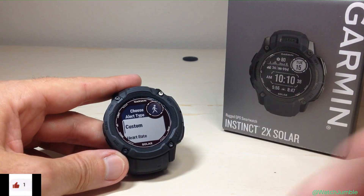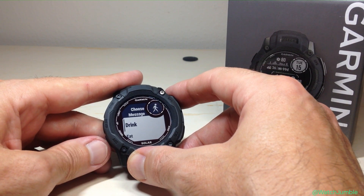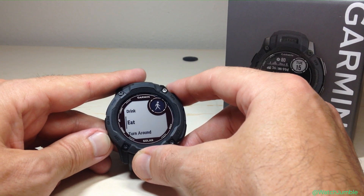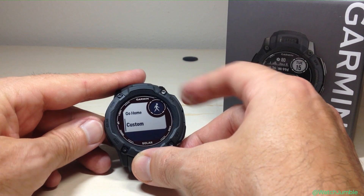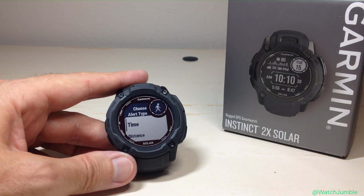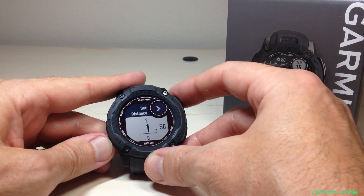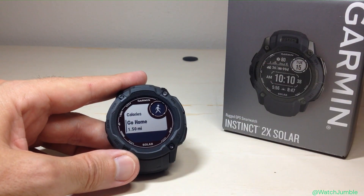I'm going to add a new one just to show you another option — let's do custom so you can see the different options in there. You can have a different message that comes up whenever the alert goes off: drink, eat, turn around, go home, or you can set a custom message. Let's do go home. When does it alert me that I need to go home? You can do it based on time or distance. Let's do distance — once I've gone 1.5 miles, tell me I need to go home. That's basically what an activity alert does.